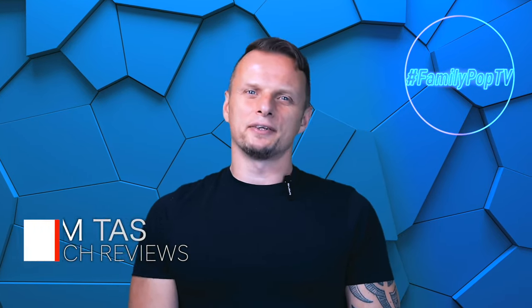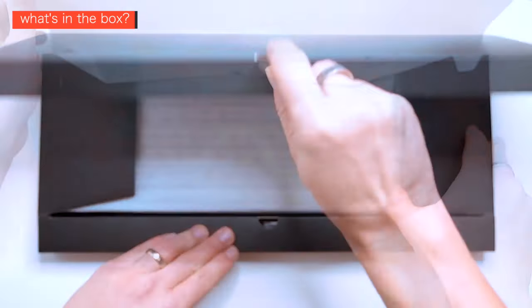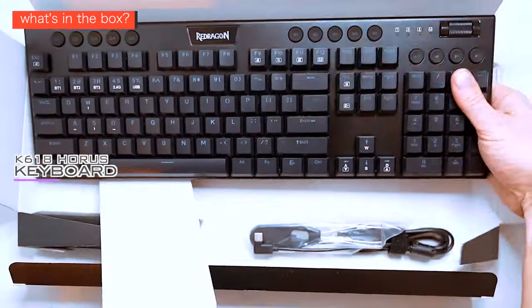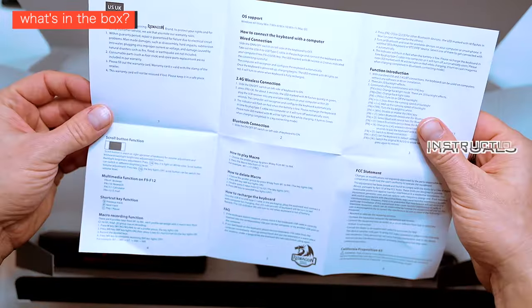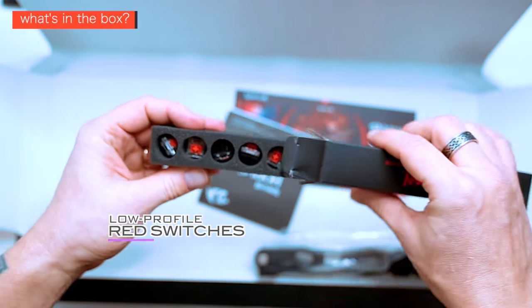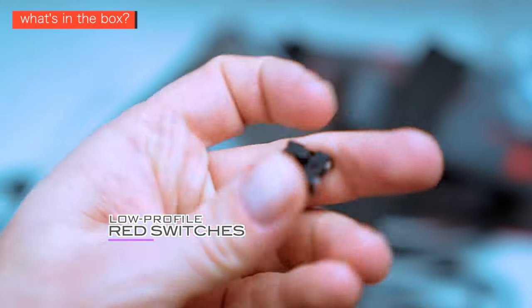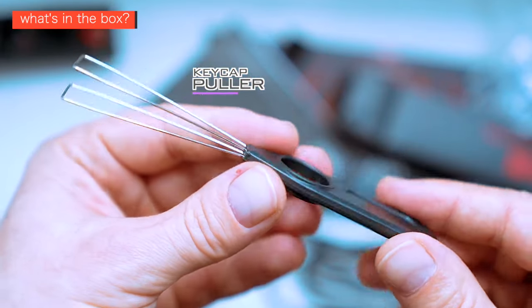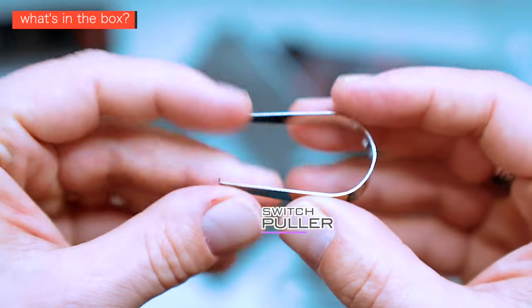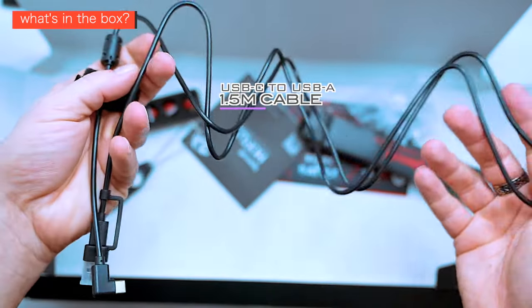Hi, what's up guys, my name is Adam and you're watching Family Pop TV YouTube channel. First, let's check what's in the box. The accessories included are the Horus K618 keyboard itself, the Red Dragon leaflet, instruction manuals, eight spare switches in a dedicated foam tray — the switches are red low-profile three-pin clicky, linear, and tactile ones — a keycap puller, a switch metal puller, and a 1.5-meter-long USB-C to USB-A cable.